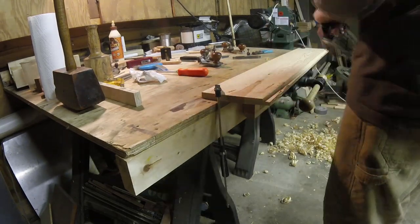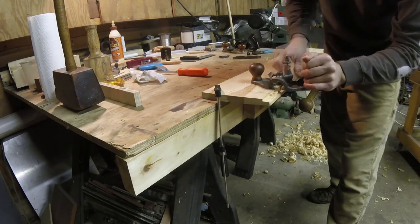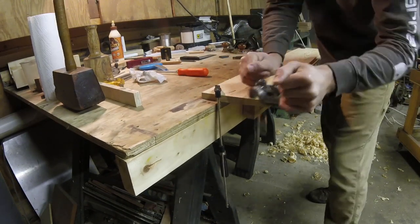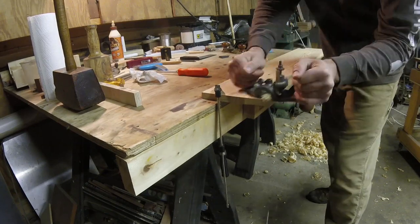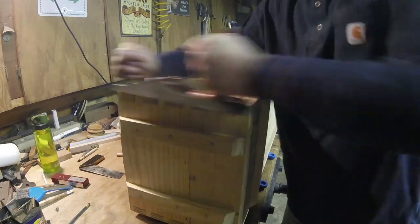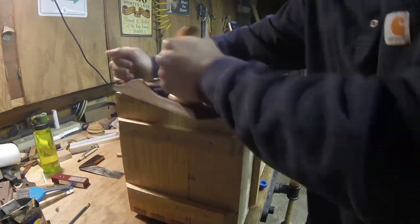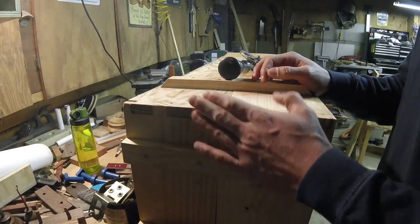I've also got another video coming out on the Stanley 71 and 71½ rabbet planes. I got a 71½ at an auction and fixed it up — there's a bit about that in an upcoming video. I'm using my 71 here to cut these rabbets; I just haven't released that video yet.